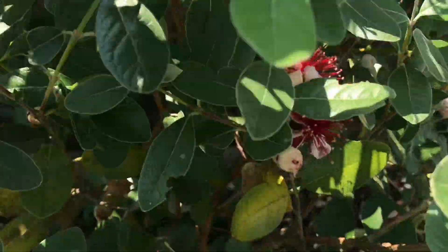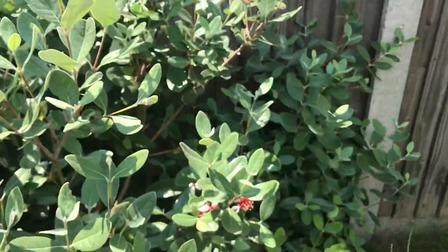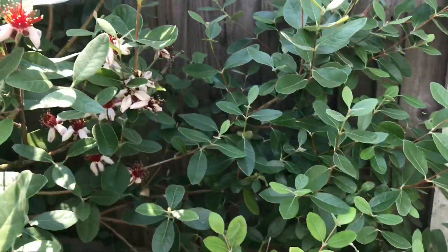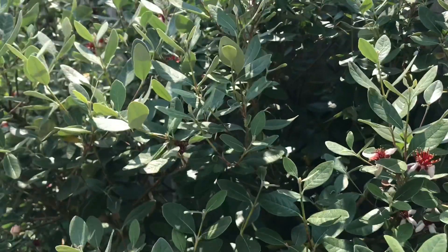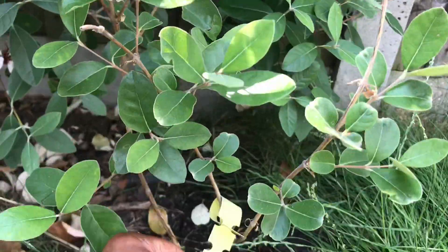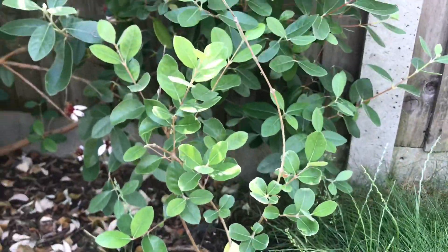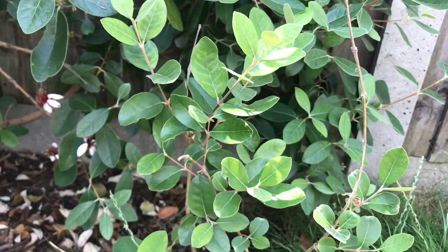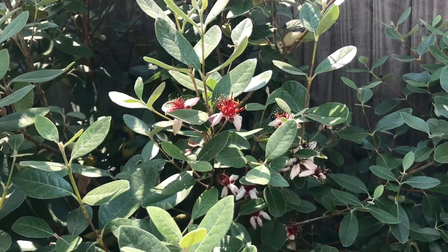There are more flowers basically everywhere. I have purchased a different variety — I don't know the name of this variety here, but I've purchased a Triumph and planted it right next to it. Hopefully in a couple of years this will flower and they'll both pollinate each other.